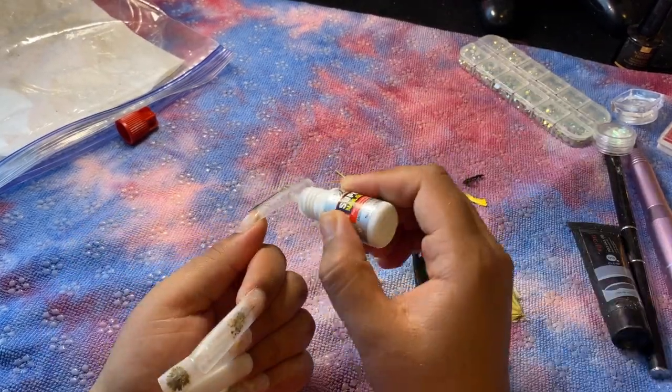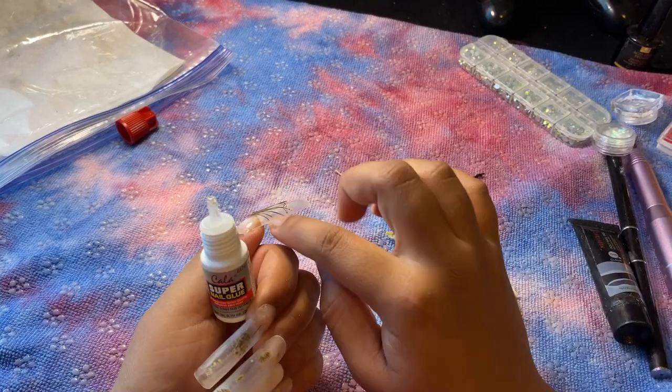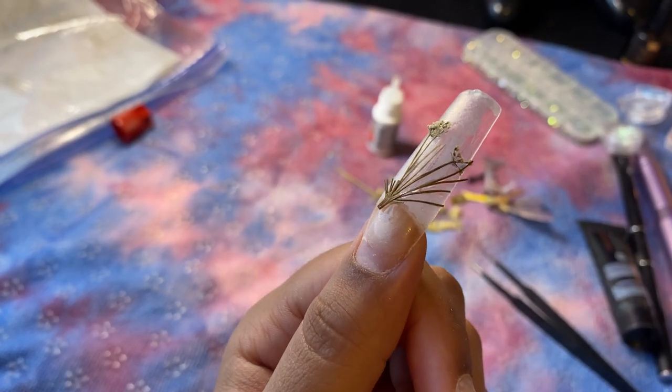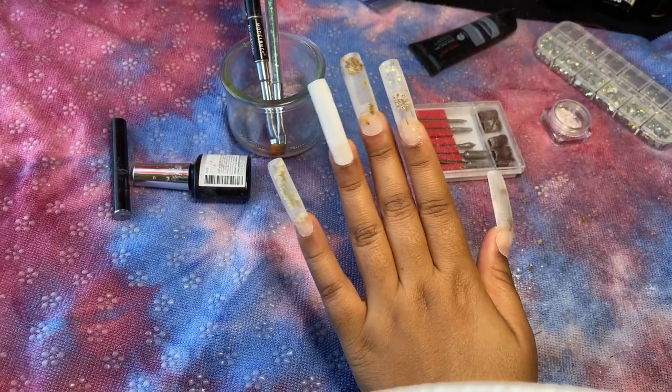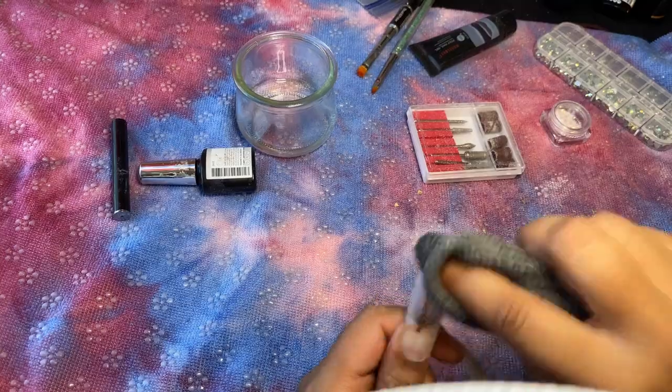Finally, with the thumb, I'm going to do the same again — glue, curve it, and encapsulate it. Here's a nice up-close look of the thumb. I really like the thumb. Unfortunately my camera ran out of space, but I did fully encapsulate and file down the thumb.